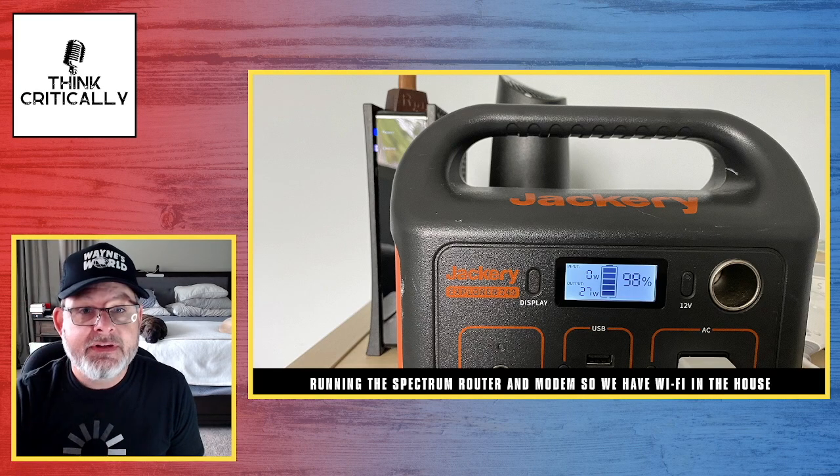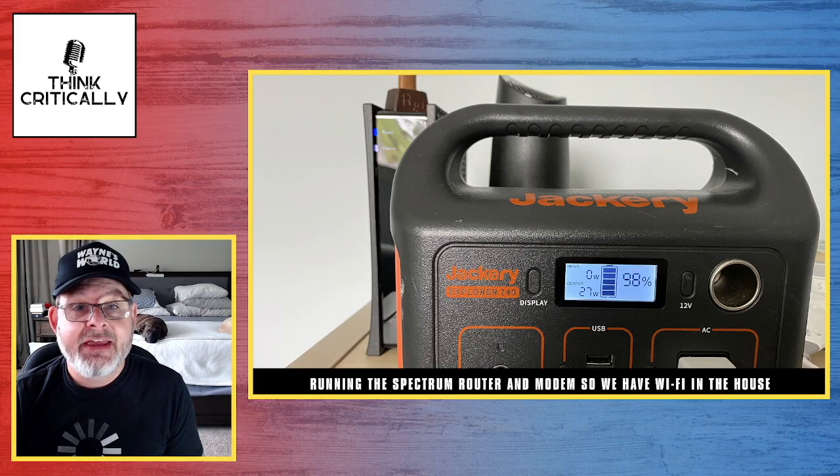Now we're going to go through a list of things around the house pretending the power is out and see what the Jackery 240 will run. Obviously there are some things I'm not going to show because you know from other videos they work. Wireless headphones — you can charge these a whole bunch of times. There's also a smaller solar battery bank: you can plug it in and charge it through the Jackery, or put it outside and recharge it via solar. Small devices like the Kindle — just a USB-C power cord — you can charge it over and over again, no problem. You can also recharge an iPad Pro off the Jackery many times.